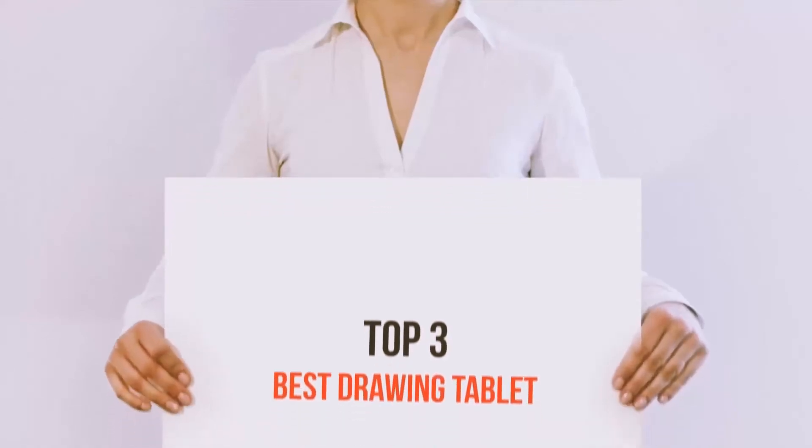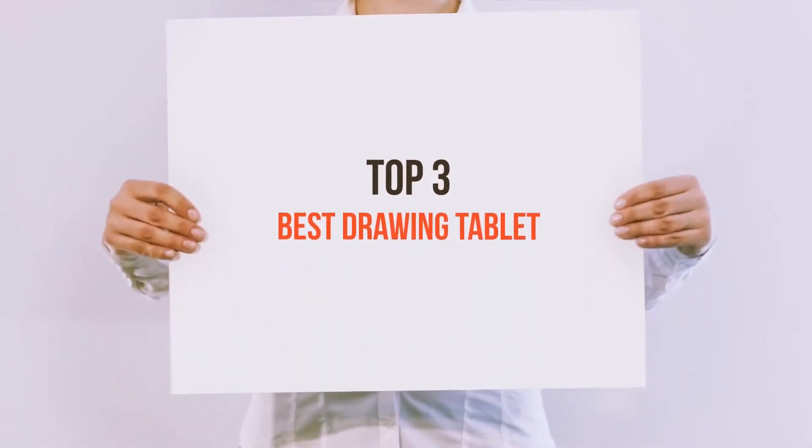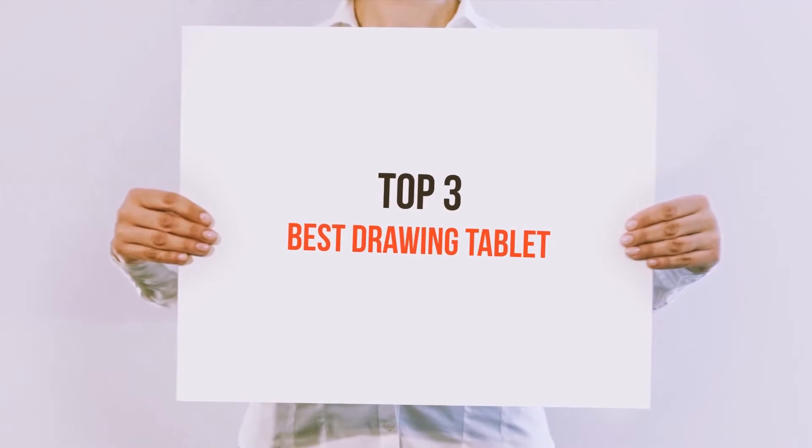Hi everyone, welcome back to my channel. Today I'm gonna talk about the Top 3 Best Drawing Tablets.